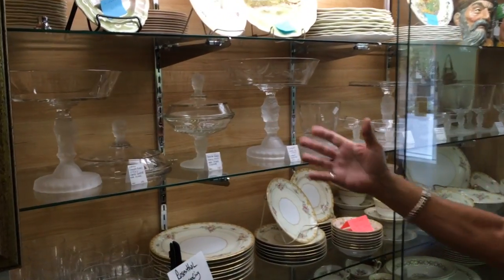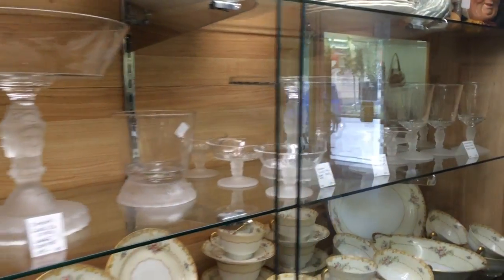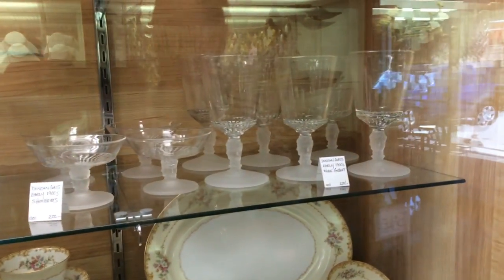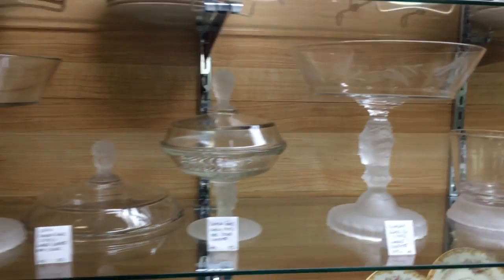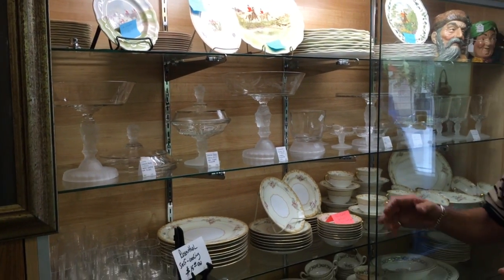This is typical of the sort of inventory that you'll find here at Gannon's. This is late 19th century, very early 20th century Three-Face by Duncan Miller — depending on when it was made, this is most likely 1890 or so.